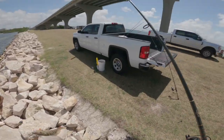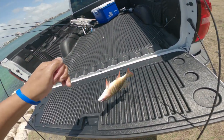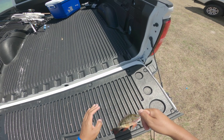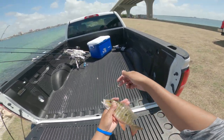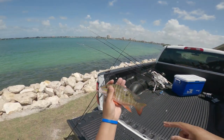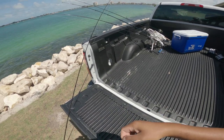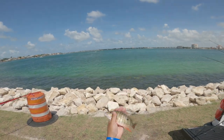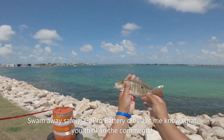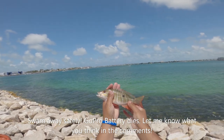Dude, bro, that's a mutton — I swear on everything, that is a mutton snapper, that is not a lane snapper. Is that a mangrove? What is that? That is a mutton snapper. That's some sort of hybrid. I don't know what that is, but I'm going to have to send that in to my sister-in-law. That's a hybrid — that's crazy.